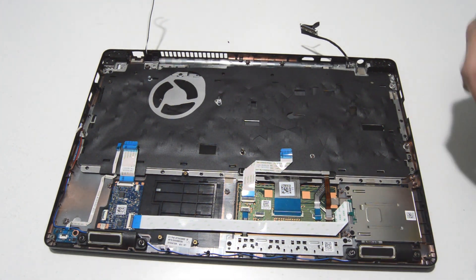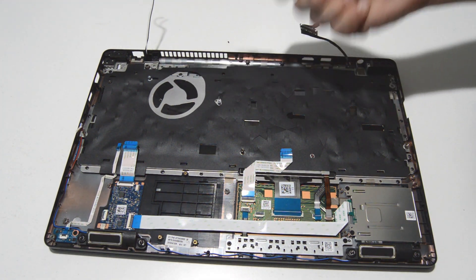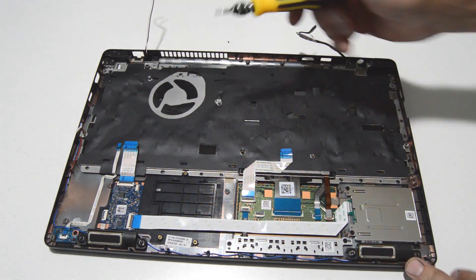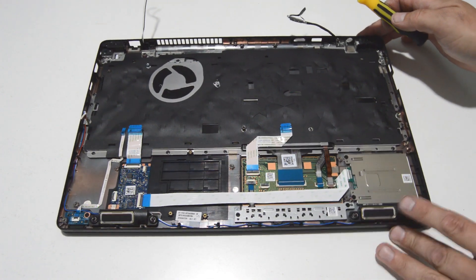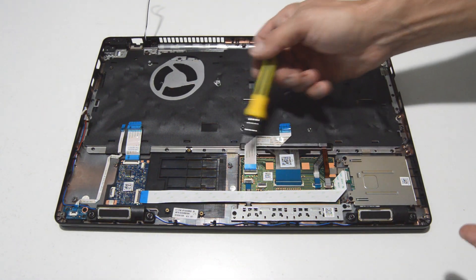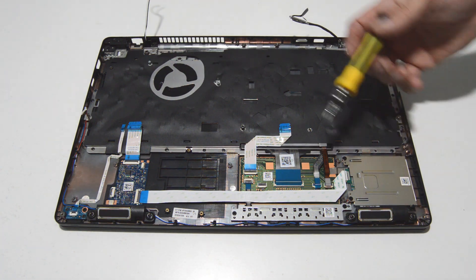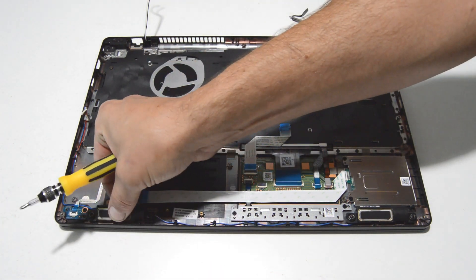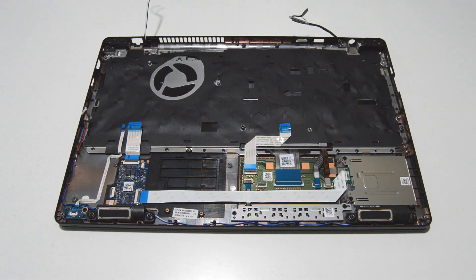For this model, the keyboard is not replaceable — it's kind of riveted in there — and we're going to leave the rest of this as a complete assembly. But if you need to switch out the touchpad, it's right there held by adhesive. The card reader has a couple screws, and the speakers aren't really mounted with anything besides a rubber grommet. So that's basically it for the palm rest.